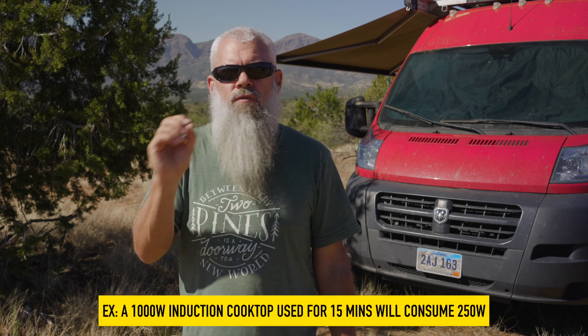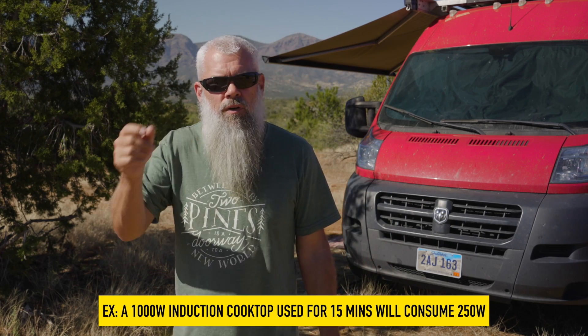The best way to start sizing your system is by figuring out what you're going to have in your rig — camera gear, computers, what size fridge, induction, whether you'll use propane. You need to figure out as best you can what you're going to use every day in terms of wattage. For example, if you have a 1000-watt induction cooktop and you run it 15 minutes a day, that's a quarter of an hour, so you're using 250 watts.